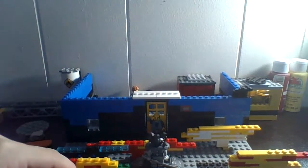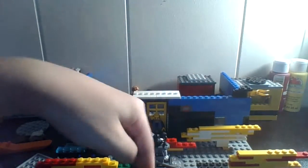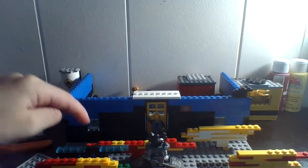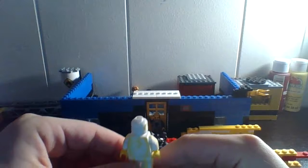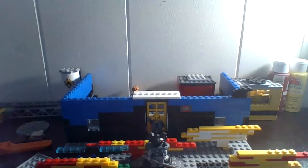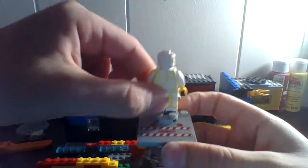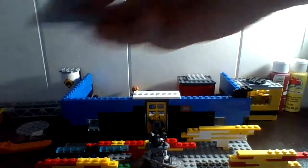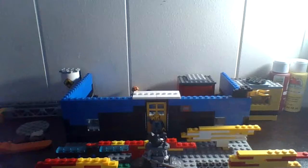Let me tell you which speedster is which: this is Kid Flash, this is Jesse Quick, this is Godspeed, this is Rival, this is Flash, and this is Zoom. Now here is the custom Godspeed minifigure. Shout out to MichaelMGF — make sure to check his channel out, he's a really good minifigure artist with paint.